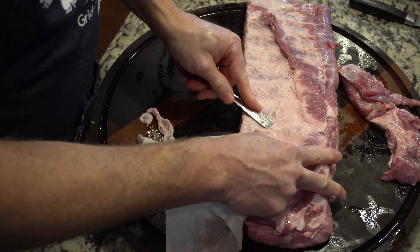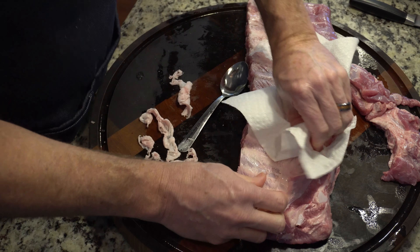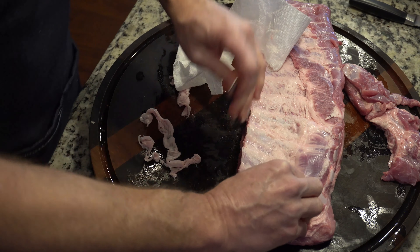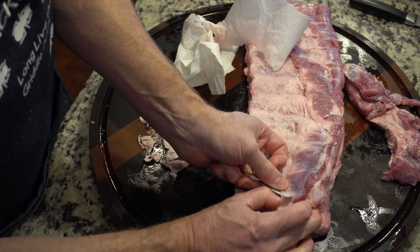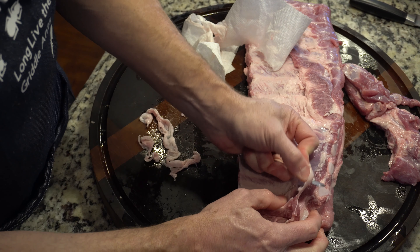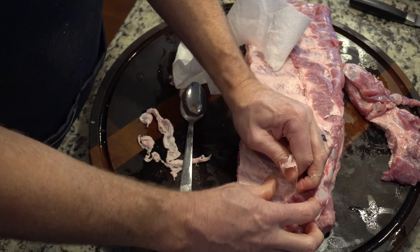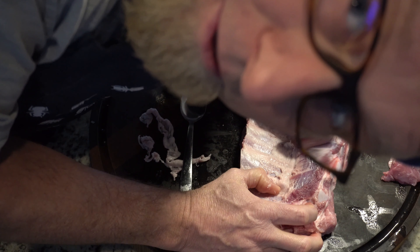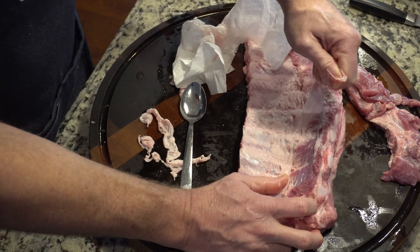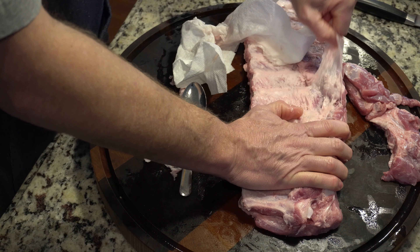If you've ever heard the term of a collapsed lung, this is where the air space is — there's air between the parietal pleura and the visceral pleura. A little anatomy lesson for today; nothing better than knowing what's what and why we do what we do. Getting this off just makes the ribs better, makes them a little more tender, they can take better smoke, they can take better seasoning.